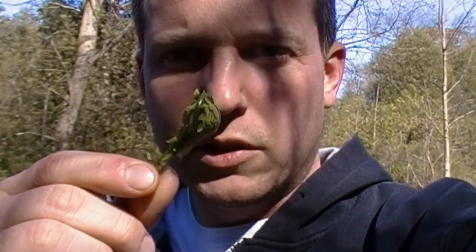These fiddleheads can be eaten raw or cooked. I've heard stories of people overeating them and getting stomach cancer and nasty ailments like that, so just like anything, don't overdo it. I already know that I'm able to eat this plant — I've eaten it a number of times. If you haven't, you might want to do the plant test that you can read in the SAS Survival Manual and many other places.